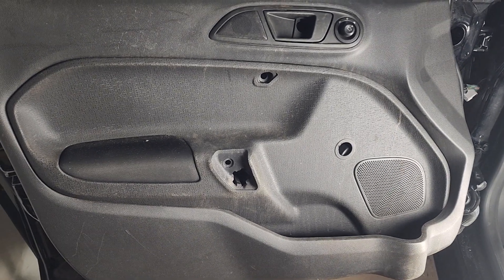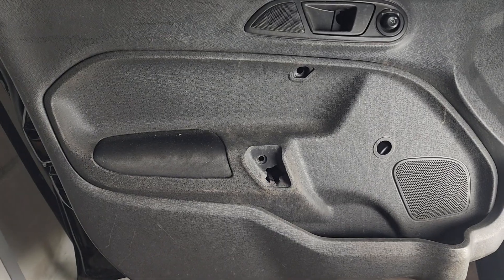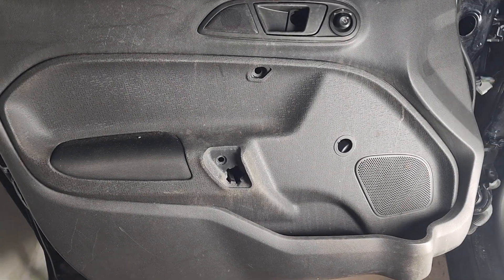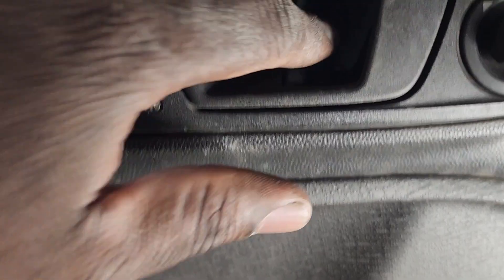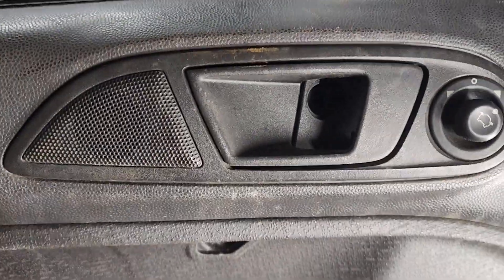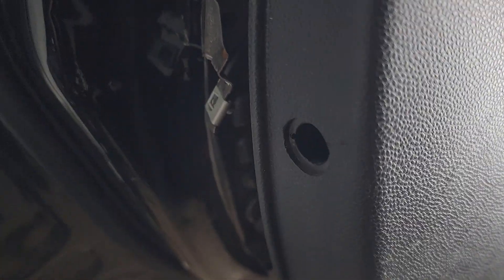Today I'm going to show you how to remove the door panel and the window for a Ford Fiesta from 2010 up to 2019. There are T20 screws in the door handle that you have to remove, and there are two more here on the side, and then the last one is at the bottom.